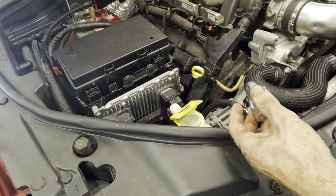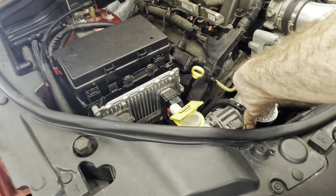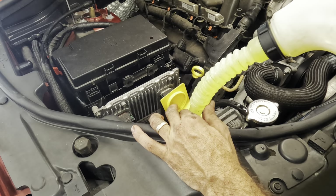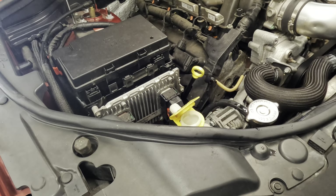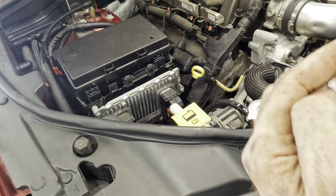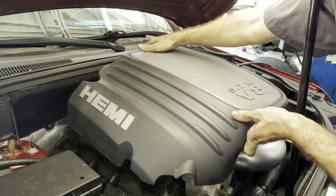This thing is starting to overflow from heat expansion, so let's get our cap back on. I'll refill the overflow. I need to correct myself — I called this the washer fluid bottle earlier; it's actually the surge tank for the radiator. Washer fluid is on that side. Decorative Hemi engine cover coming in.